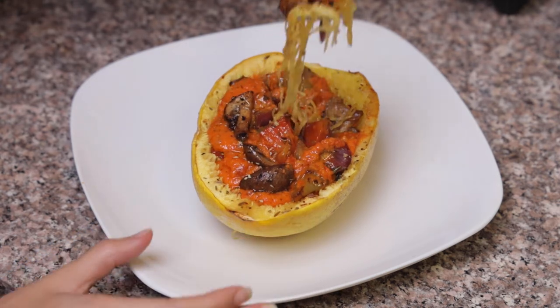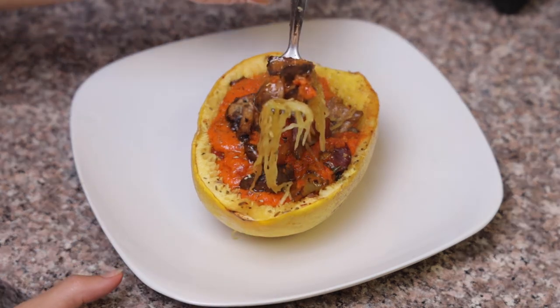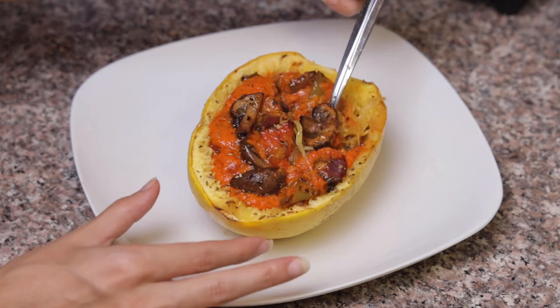Peace. Today we're going to be making this delicious spaghetti squash recipe. So let's get into it.